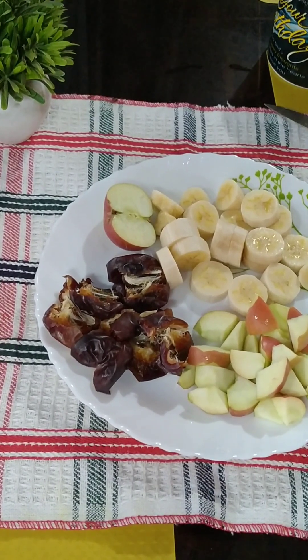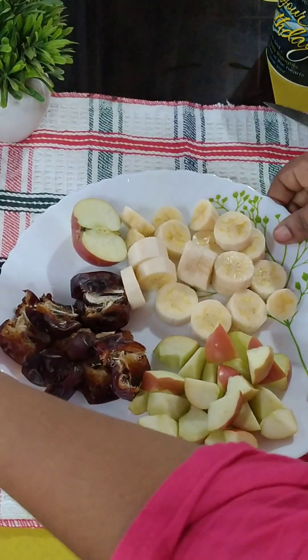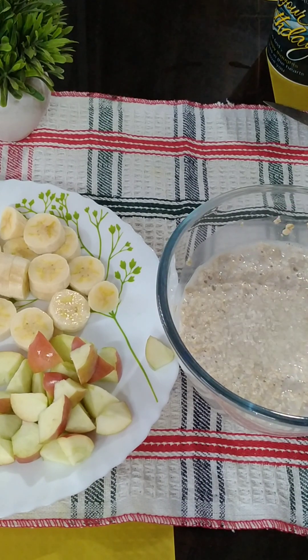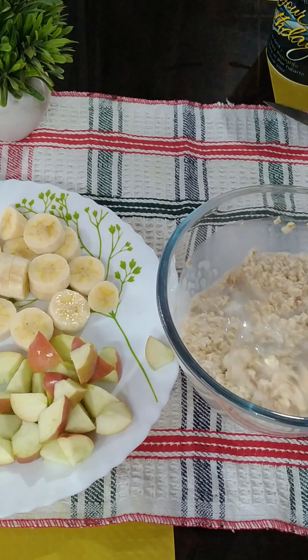I am going to add nuts. I am going to add a texture and add it to the fruit.